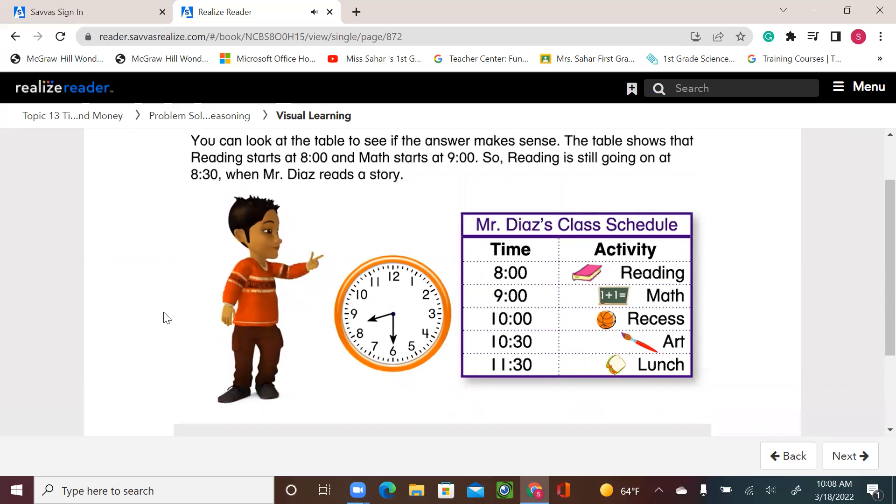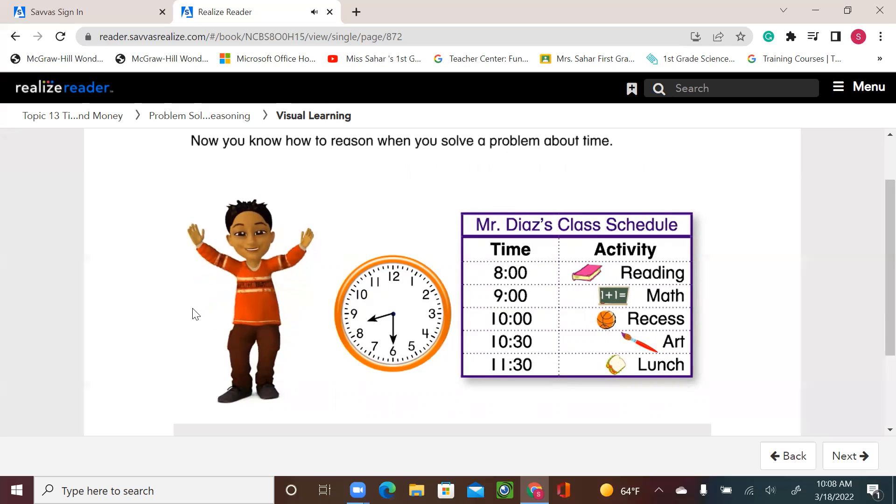You can look at the table to see if the answer makes sense. The table shows that reading starts at 8 o'clock and math starts at 9 o'clock. So reading is still going on at 8:30 when Mr. Diaz reads a story. Now you know how to reason when you solve a problem about time.